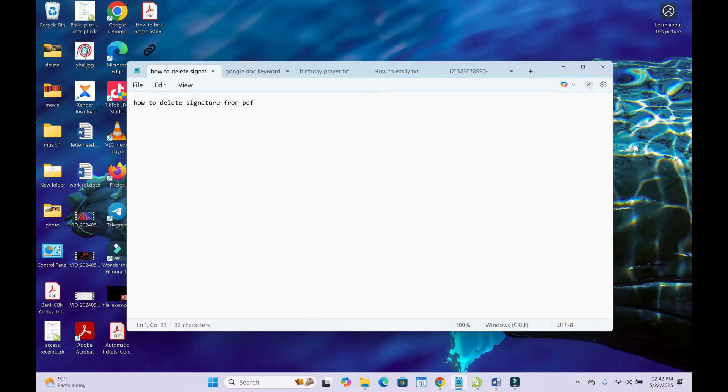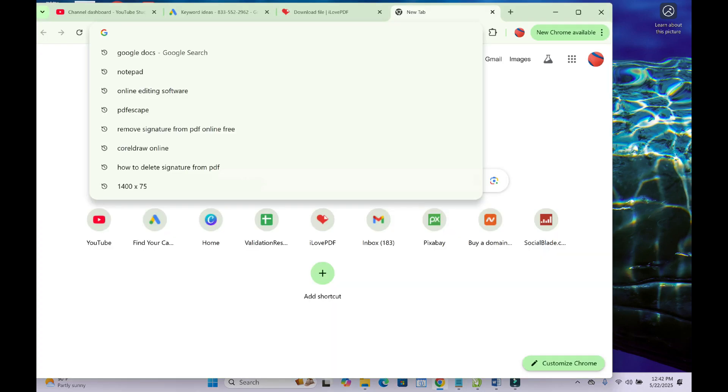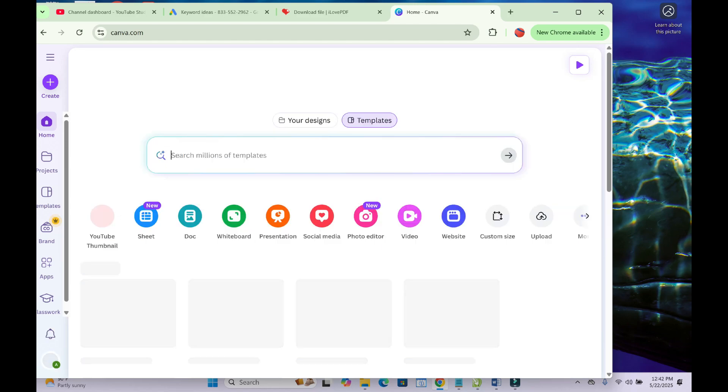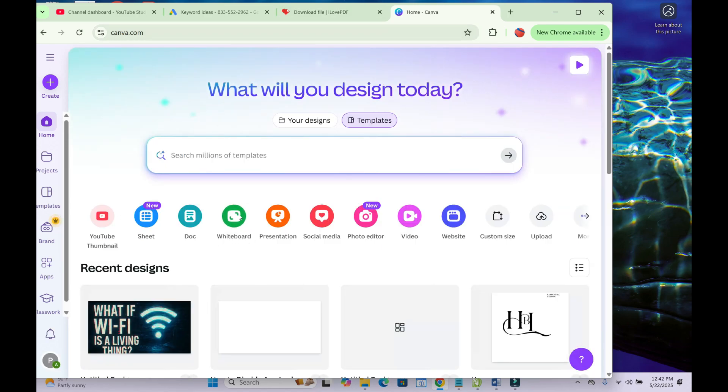Good day everyone. In this video I will show you how to delete a signature from a PDF. To do this, open any browser on your PC, then visit canva.com. When done, you can start logging into the website.